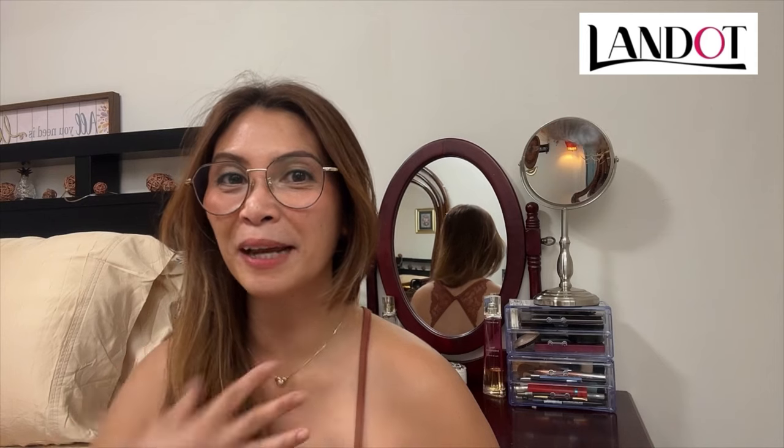Hello everyone, welcome to Hazel's Emporium! And to those who are new to me, my name is Hazel. Welcome to Hazel's Emporium — thank you everyone for coming to my program.